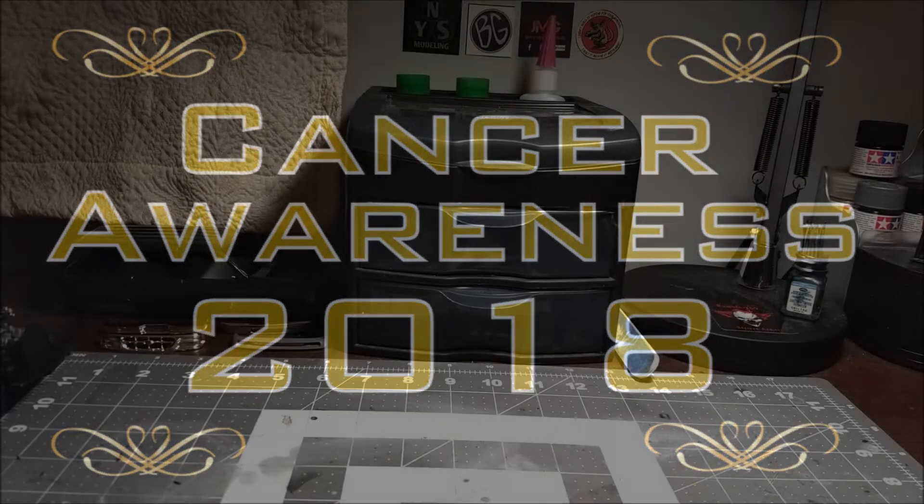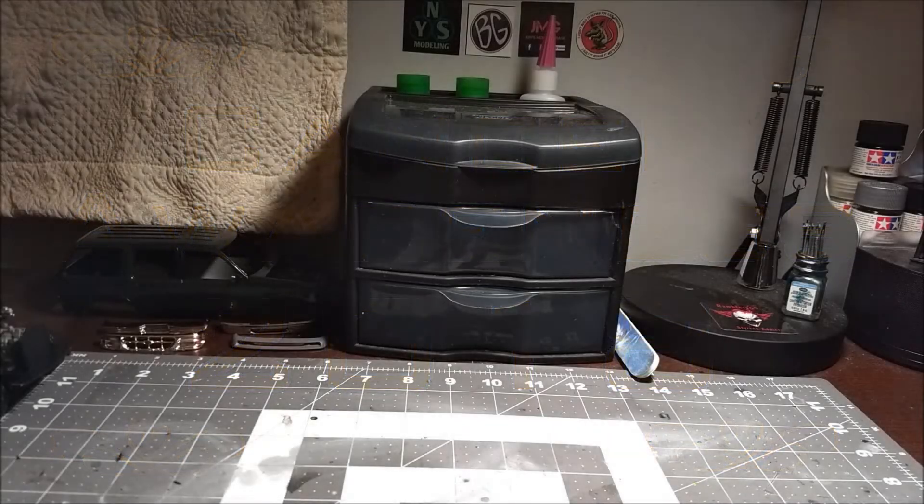What's going on guys? So this is just a quick entry video into a group build. The group build I'm entering into is the Cancer Awareness build, and that starts October 1st. And this is the kit I'm going to do.